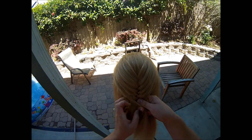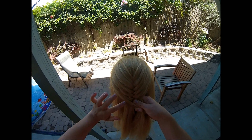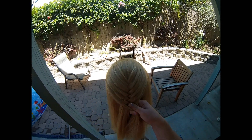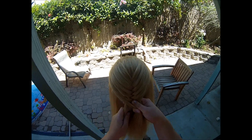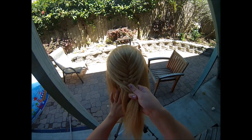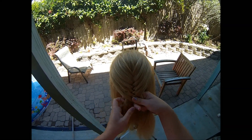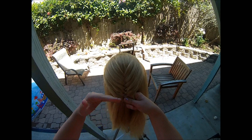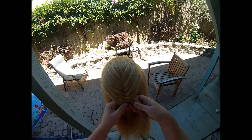One of the other tricks to a French fishtail braid is to keep your hand up against the head with the hand that you're holding the hair with. If you don't do this and your hand is out here, what you're going to create is a lot looser of a look. So if you want it tied up against the head, just keep this hand up against the head as you're braiding.